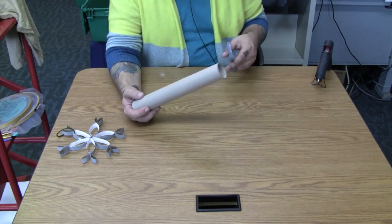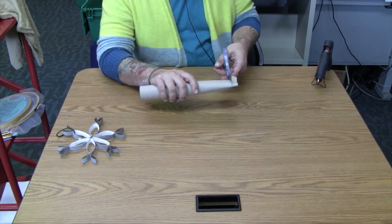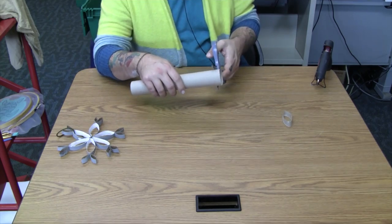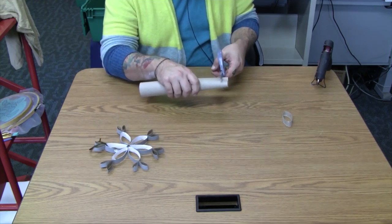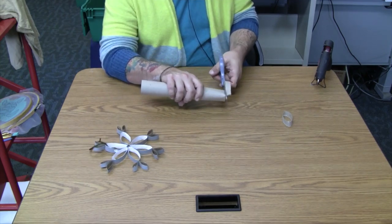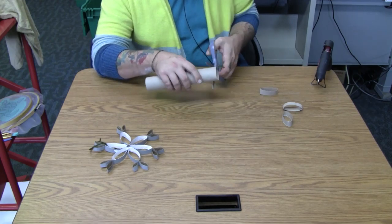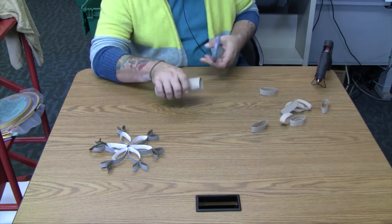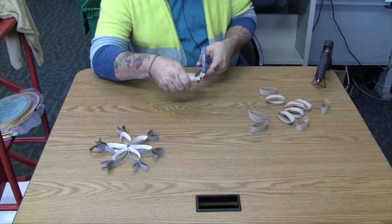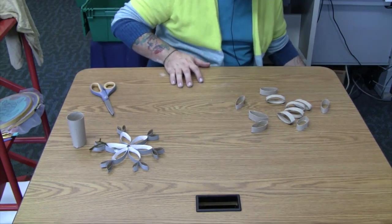To get started, just cut about a half inch strip off your tube. If you're going to replicate this one, you'll want to cut a total of 12 — counting the one I dropped on the floor.